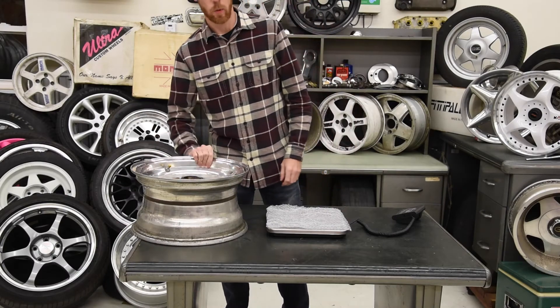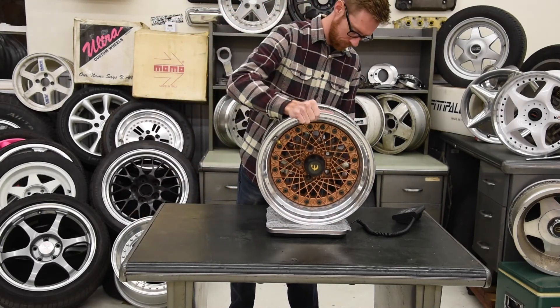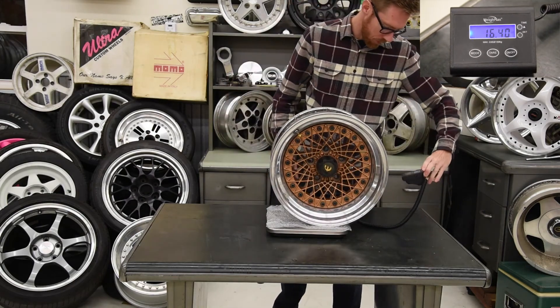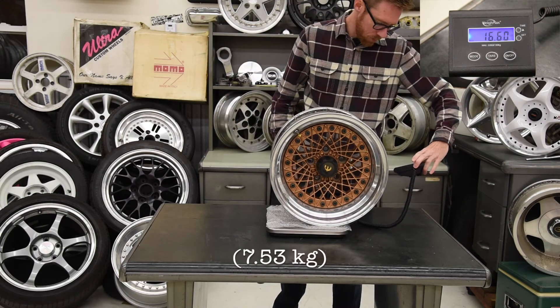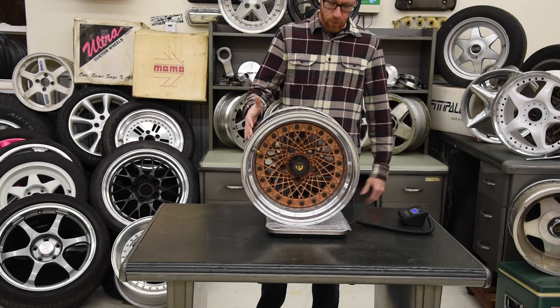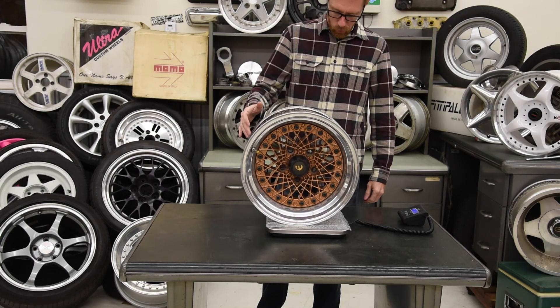Let's see how much this wheel weighs. We are coming in at 16.6 pounds — not too bad for a three-piece 15 inch by 8 inch wide wheel.